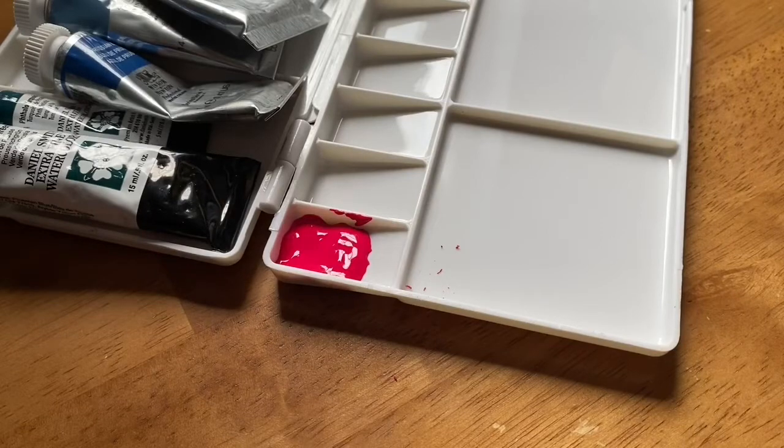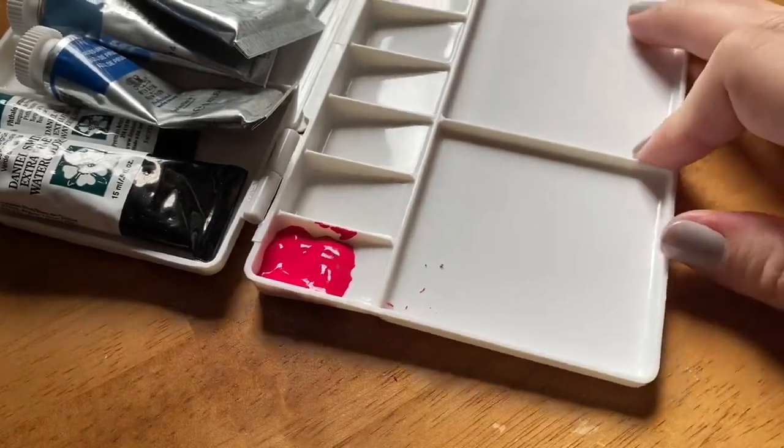So I'm going to go ahead and do that for all of the colors that we have.